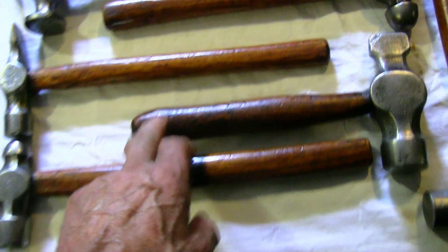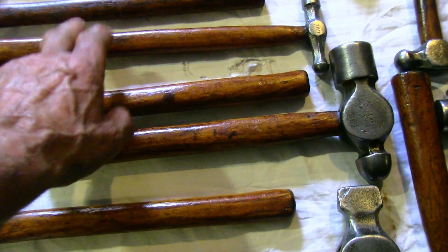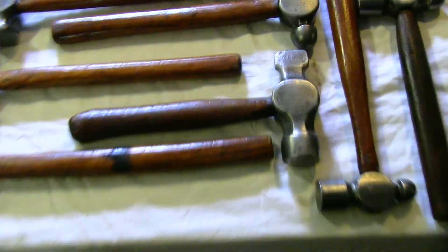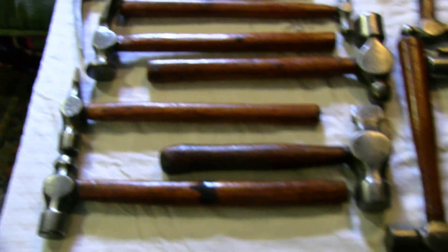Now we're just going to shift down here — these are extra special, these ones. One, two, three, four, five, six, seven. They're all Australian mountain tea tree handles, and that's my personal set of working hammers that I used all my life. Magnificent.